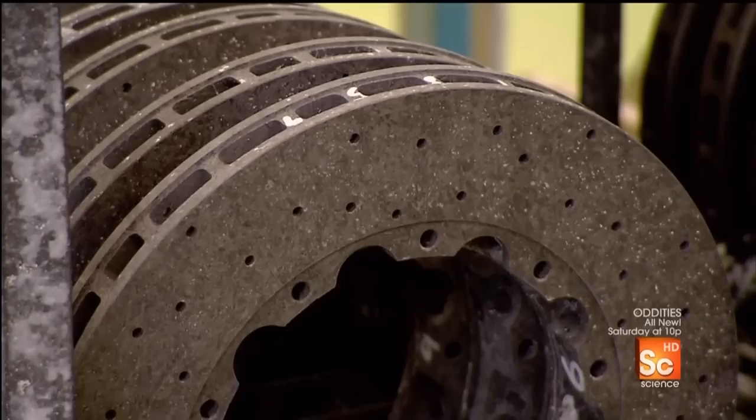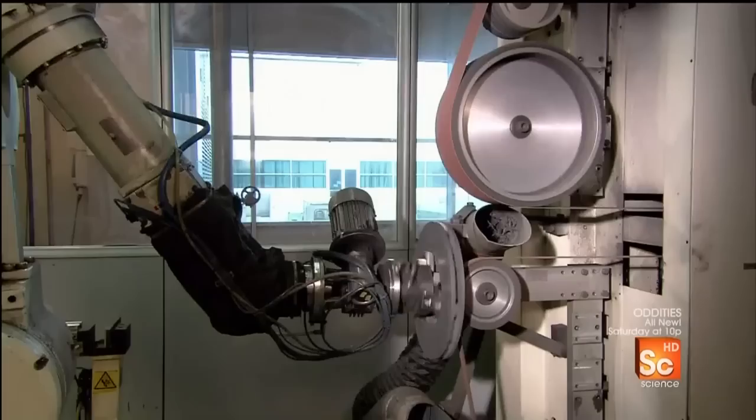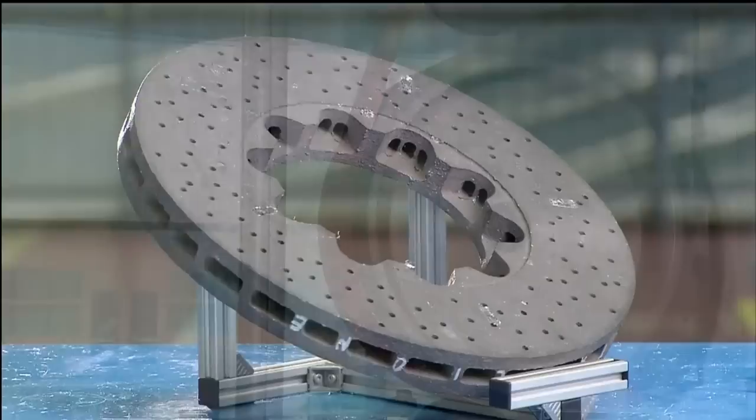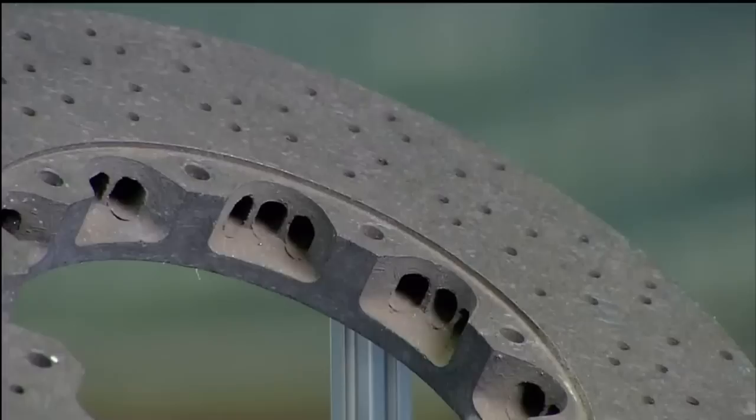The paint is cured in an oven, leaving behind a white residue. A robot sands it off, then polishes the entire disc ring surface. Here's what the finished disc ring looks like before it's cleaned and polished — and after.